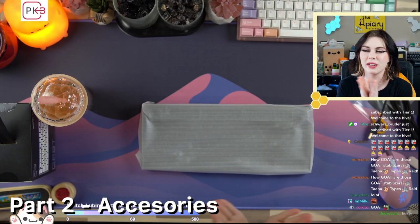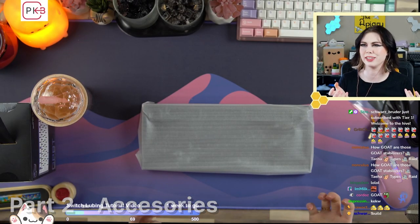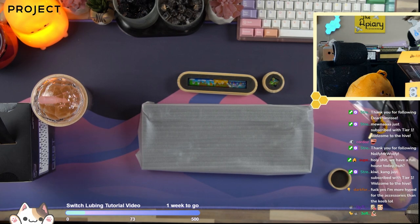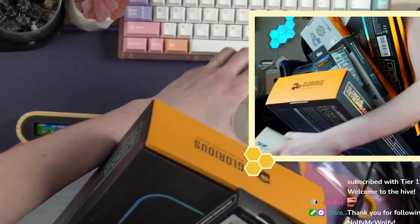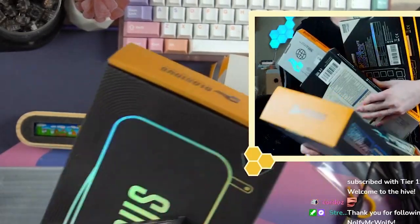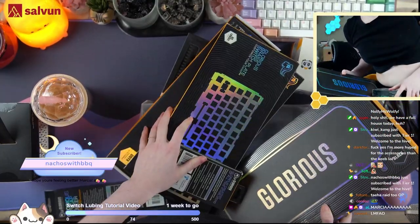Should I go get some other stuff Gloria sent me so we could try it all out together? Don't mind me, I'm just carrying some average, ordinary amounts of keyboard shit.